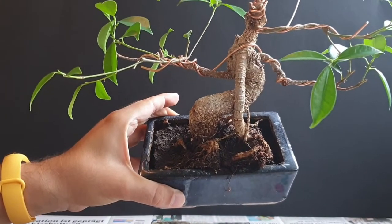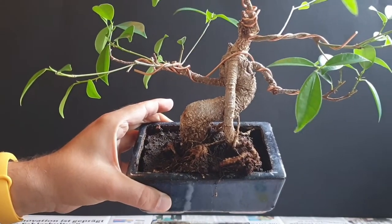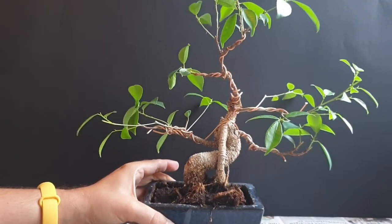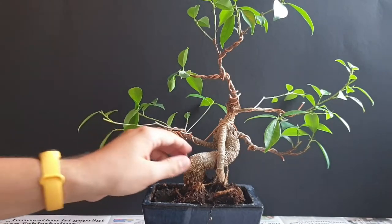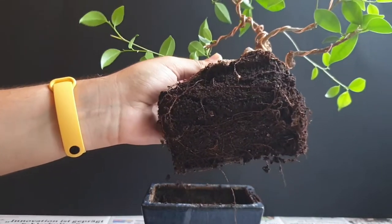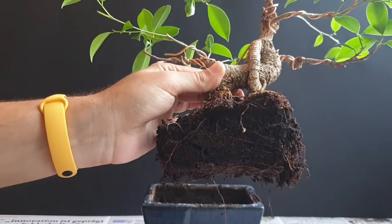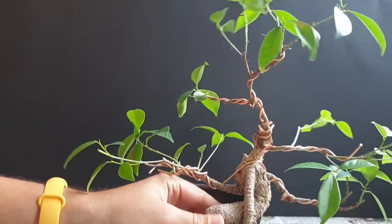It is definitely in need of a repot. I think it's not really root bound at this point, but the soil simply gets flushed out every time I water it, so there's less and less soil in there. That's what we're going to do today. As you can see, the root mass is not that dense — it is not pot bound, but the soil is simply not the best it could be in.